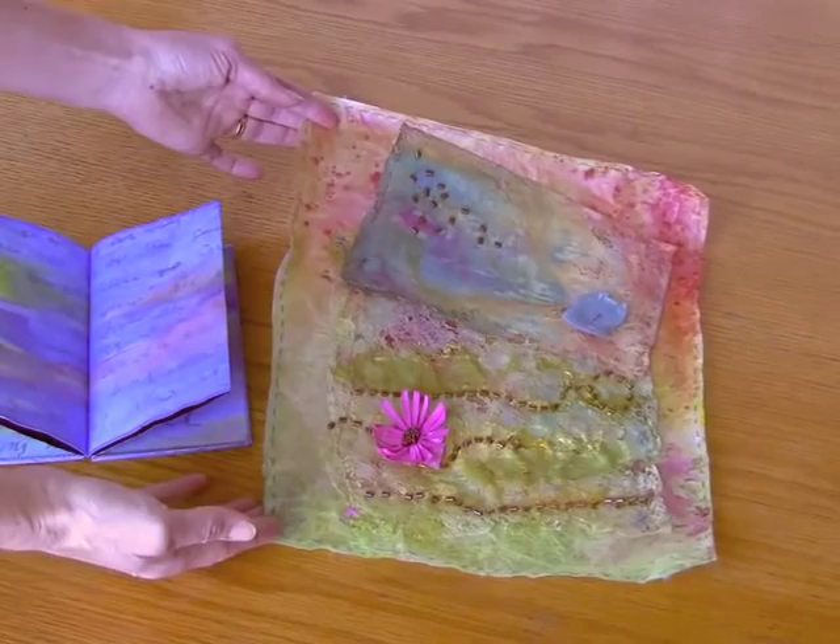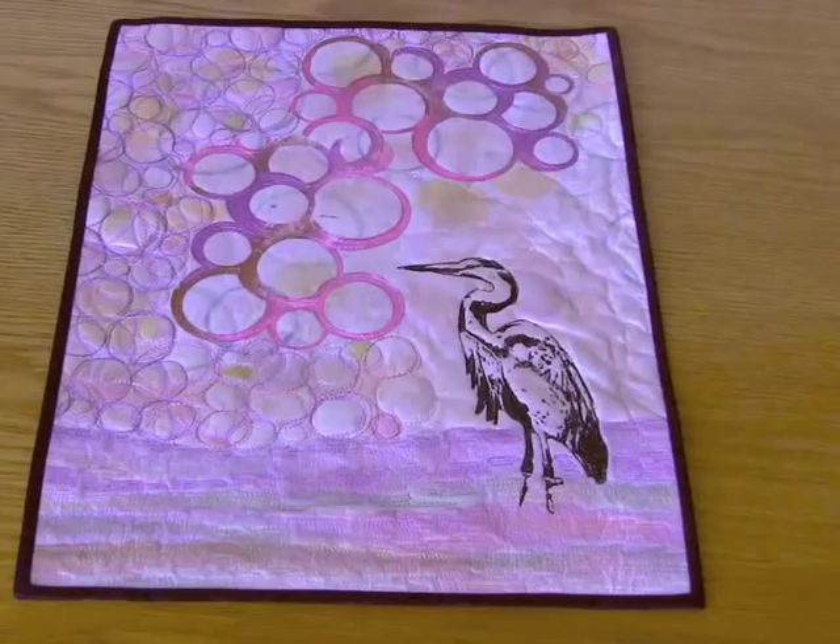Next to it we have a little collage that's mounted onto painted Maltex. The Maltex is easy to sew through and provides a really stable background.